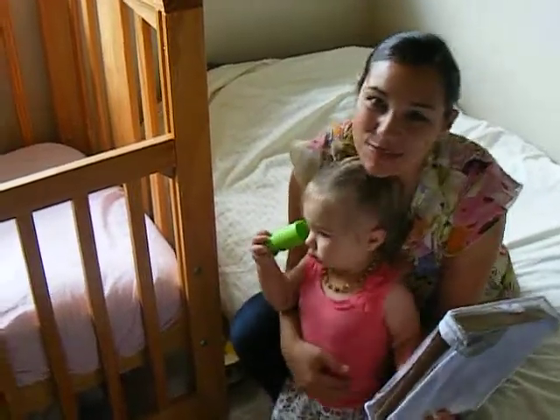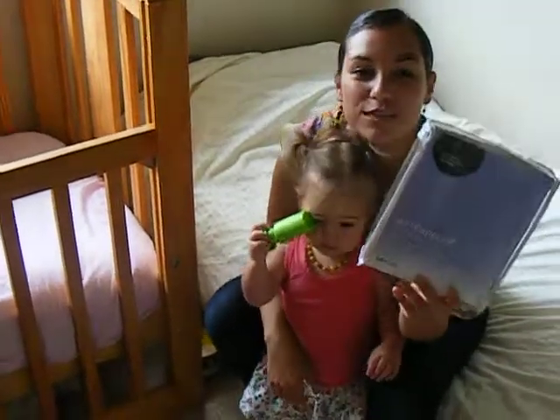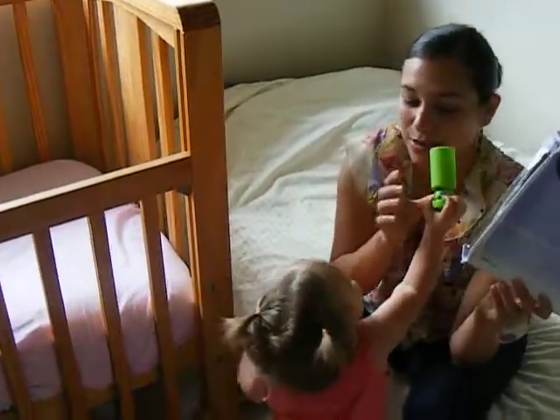Hello everybody, this is Dee Dee and Anna from Deals for Kids, doing a product review of a cot mattress protector from Dry Life. Dry Life is well known for their high quality standards, and this cot mattress protector is great.